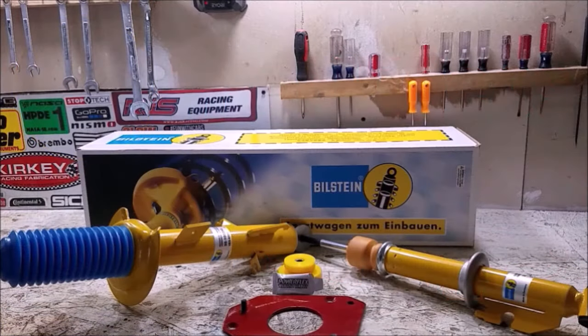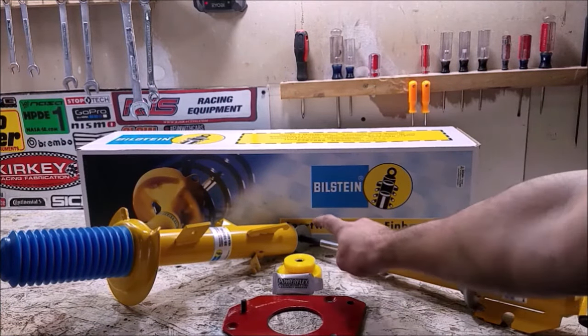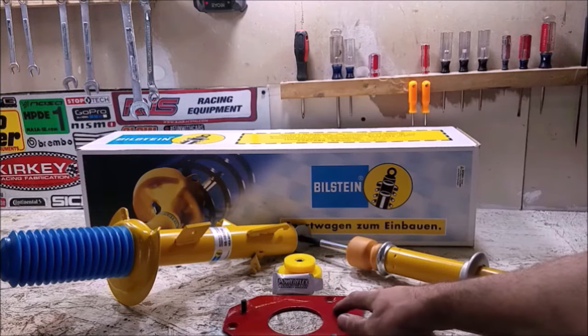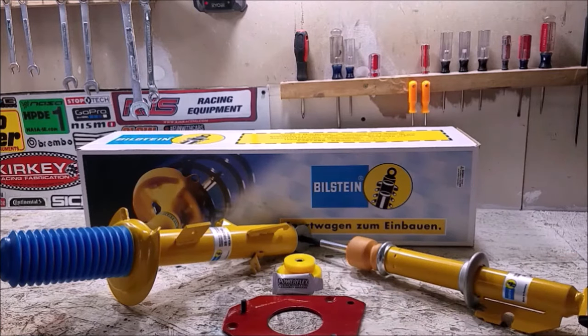Today's video is one I'm very excited about. We're going to be upgrading the Mini to Bilstein B6 dampers, putting new top mount bushings from PowerFlex on the rear dampers, and on the front we're going to be installing fixed camber plates which also act as strut tower defenders — so it's a two-for-one on that.